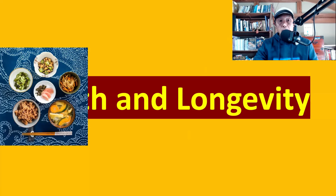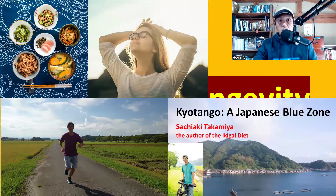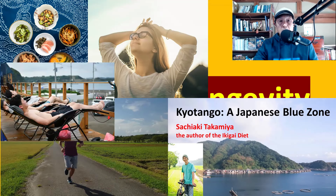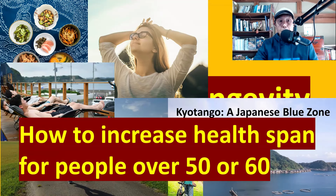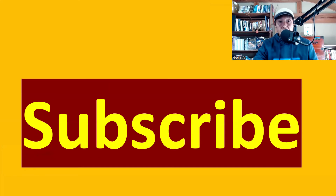We usually cover things like diet, exercises, mindset, and sometimes we cover Japanese blue zones, because there are several blue zones in Japan other than Okinawa. We cover from traditional Japanese health methods to modern Japanese health trends such as sauna. Basically, this is a channel about how to increase health span, especially for people over 50 or 60. If you're interested, please subscribe.